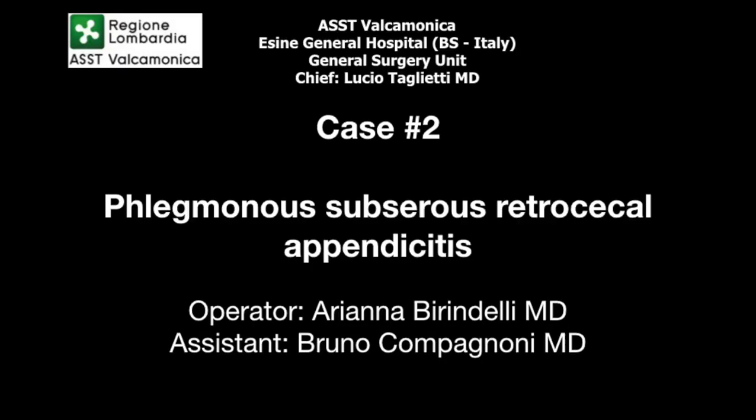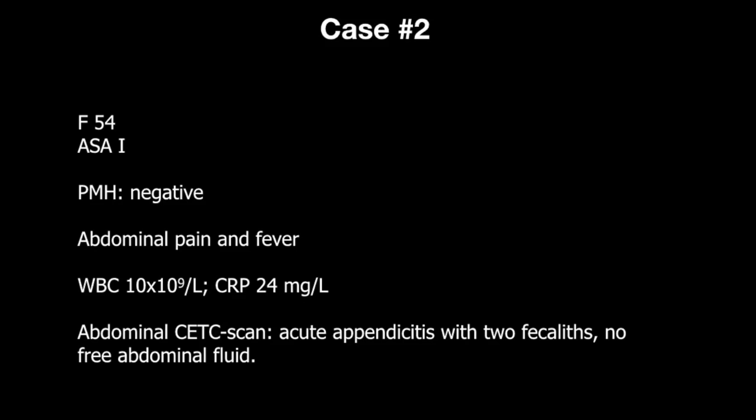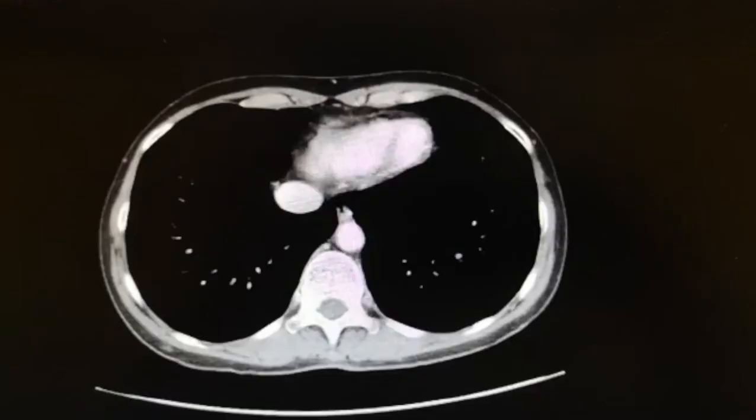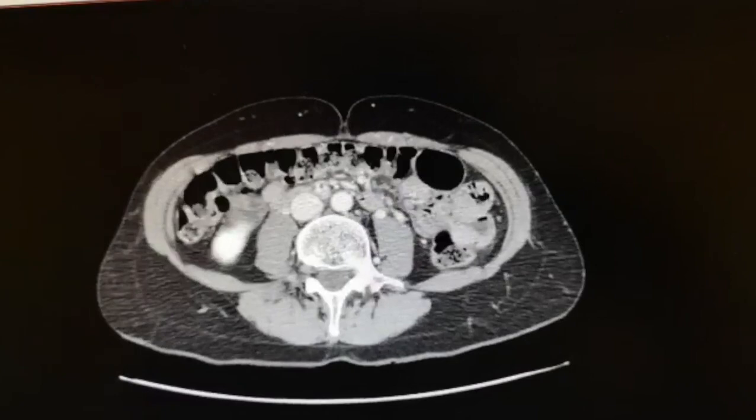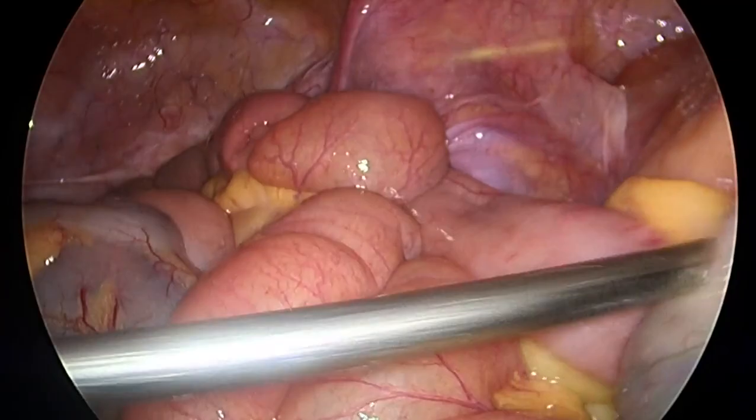A 54-year-old lady presents to the emergency department complaining of abdominal pain and fever over the last 24 hours. White cell count is 10 and CRP 24. A contrast-enhanced CT scan of the abdomen is performed and shows acute appendicitis with two fecaliths and no free fluid. According to these findings, indication for surgical exploration was given.